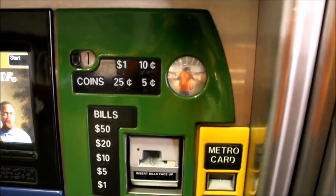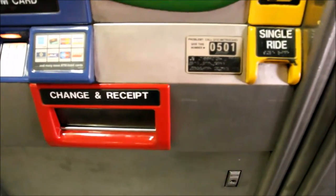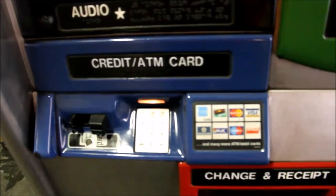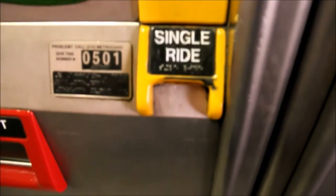You can buy or add money to a MetroCard at a MetroCard vending machine. MVMs are fast and easy to use. The larger machines accept cash, credit cards, or ATM or debit cards. The small MetroCard vending machines are for credit cards or ATM or debit cards only — they do not accept cash.